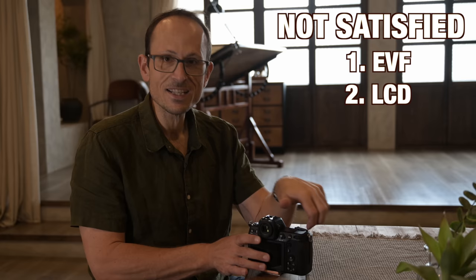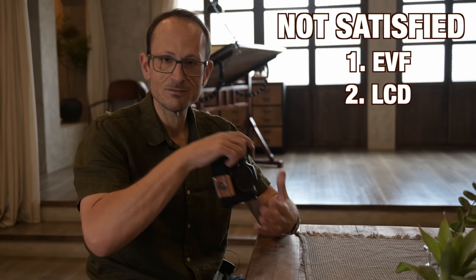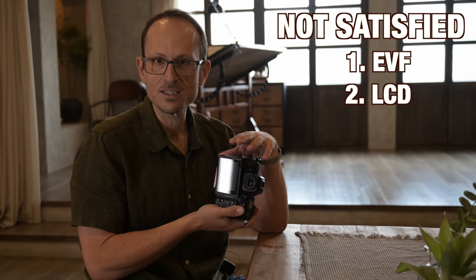The LCD — I was also hoping would articulate further. It articulates just the same amount as the Z9, so for some shooting it's great, as long as you have it in the right orientation. But if you need to be shooting in the other orientation, you can't articulate it all the way up.